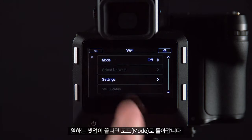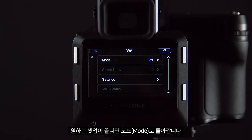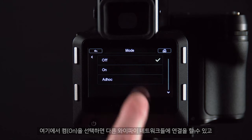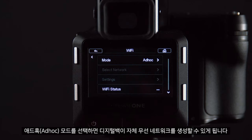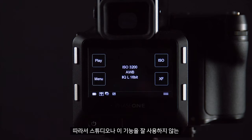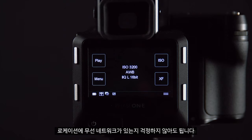Once these settings have been configured we can go into mode, and here we can turn this on to connect to other Wi-Fi networks, or we can go to ad hoc mode. Ad hoc mode will allow the digital back to create its own wireless network so we are not relying on having a wireless network in the studio or out on location where we might be using this feature.